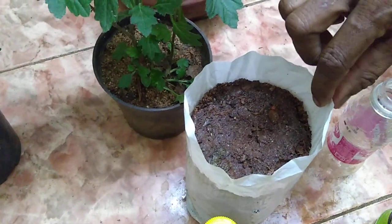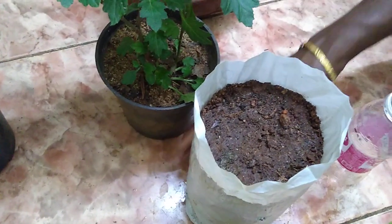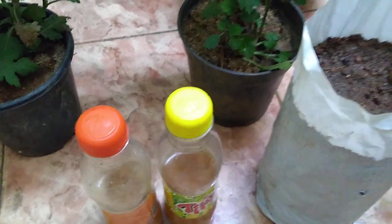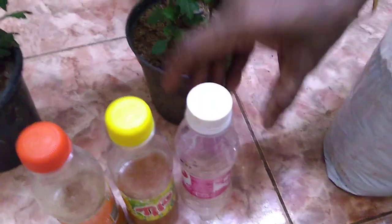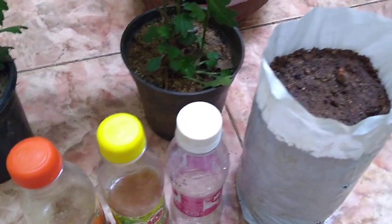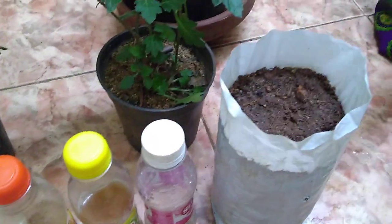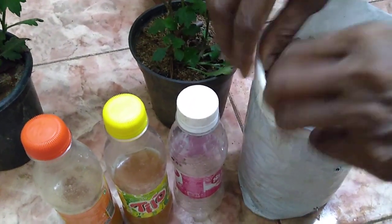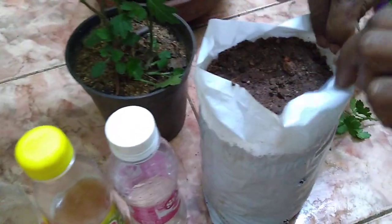Now we need to cook this mixture for the whole time. Use a cup of water to clean and prepare it.